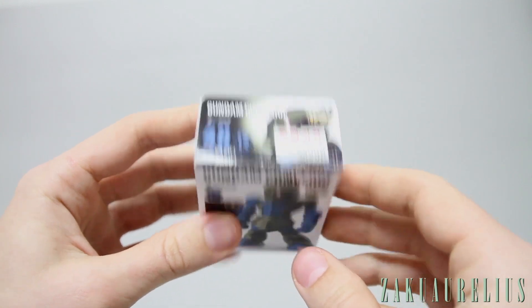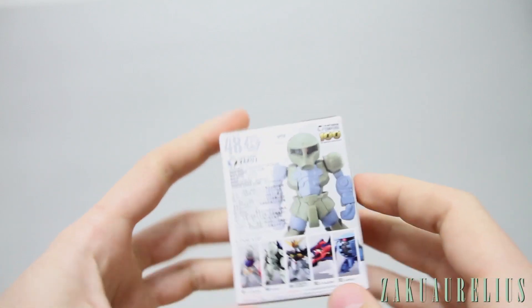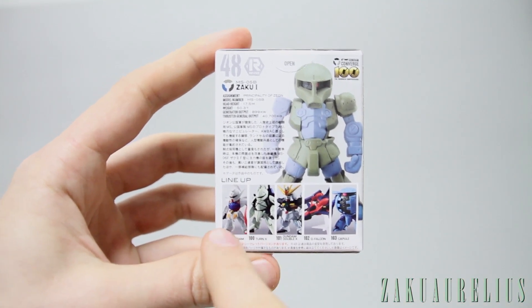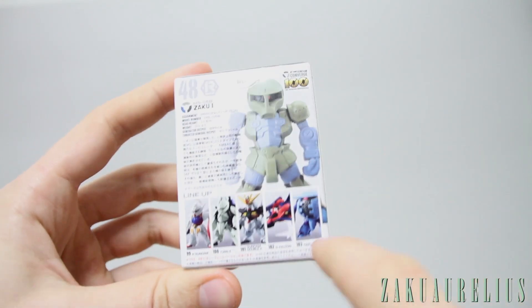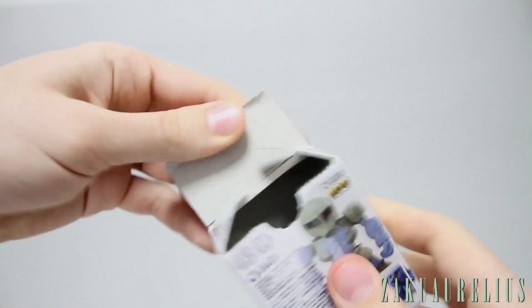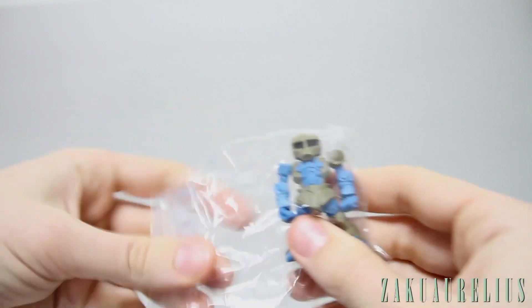Not too bad price for this. They're cool little figures, I like them quite a bit. Just some boring stuff there on the side and the bottom. On the back here we can see the other ones from the series. The Turn A and the Turn X were the ones that I picked up in Japan. There's also the Double X, the G Falcon, and the Kapool. Maybe I kind of wish I would have got a Kapool actually — I do like the Kapool, but at that time I didn't know how much I was going to like these Converge figures.